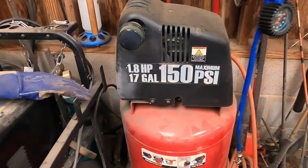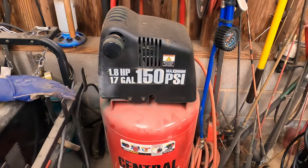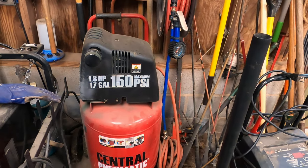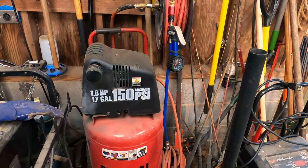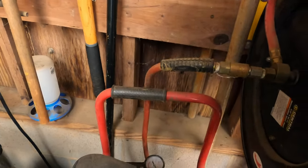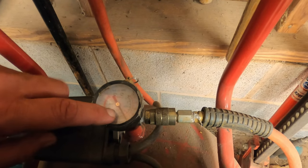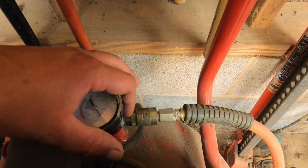If you have one of these Harbor Freight Central Pneumatic air compressors and you find you do not have enough pressure to run your air tools, sand blaster, air sander, or impact wrench — it acts like it just doesn't have enough pressure. That's because these have a valve on the back here. I've removed mine; it goes right in between here to let you adjust the pressure at the compressor. That valve is just way too restrictive to use with tools.